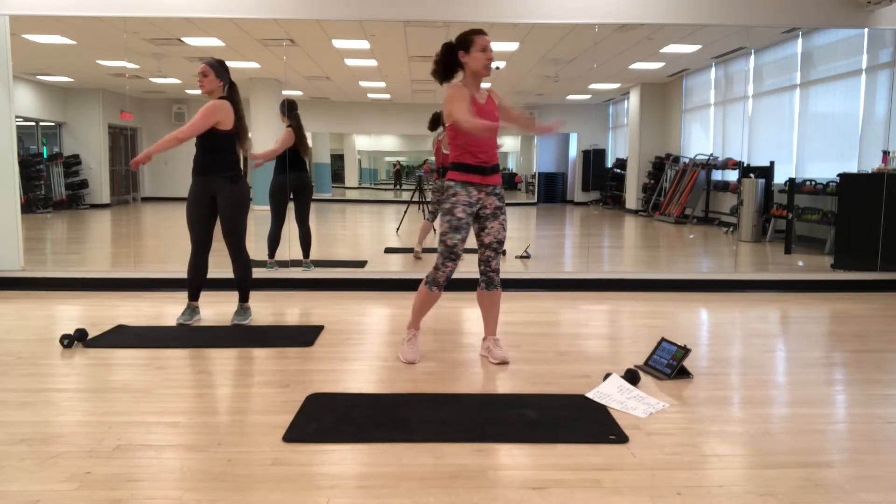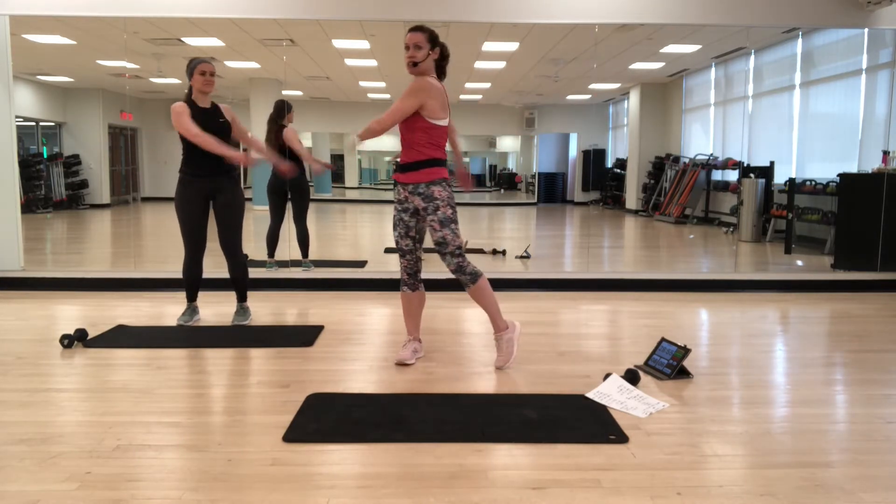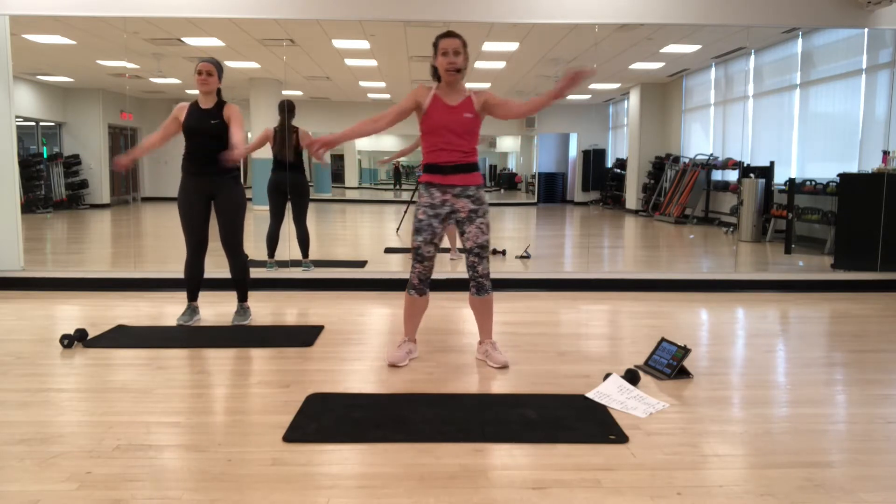Now we're just going to swing side to side. Just let go — it's a releasing move. Let it all out of the shoulders, out of the arms. But make sure you're still holding your abs in.